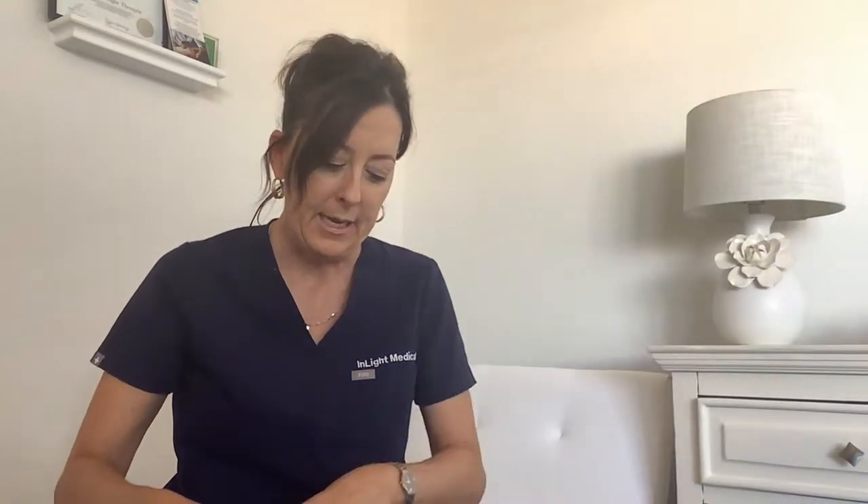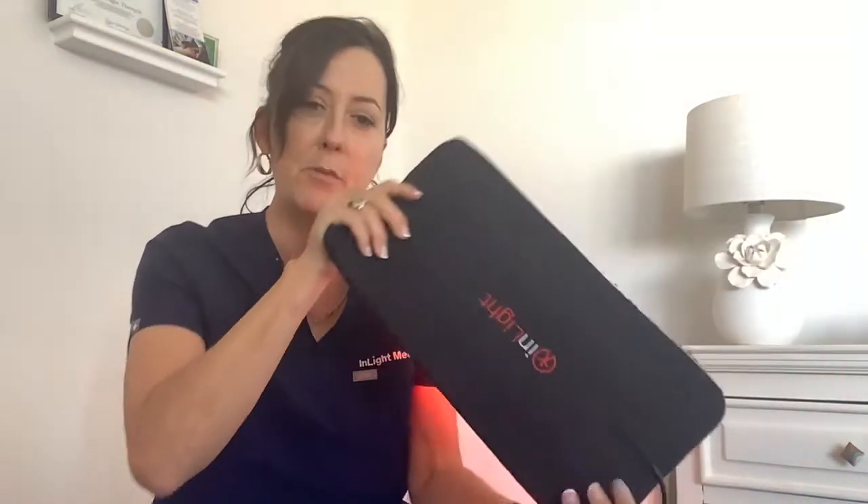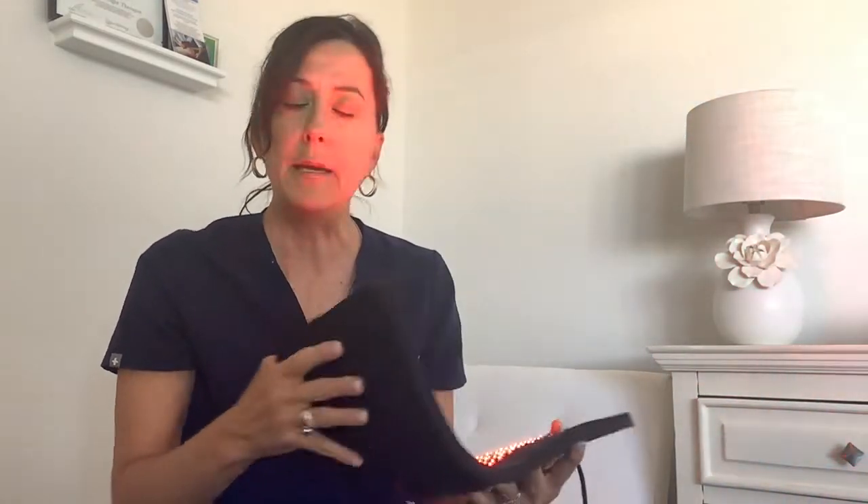If you don't want to use those two pads, you can use a bigger pad — this is called a body pad. You can just take the body pad and fold it over from ear to ear. The only thing I would recommend — and not just me but the FDA recommends — is that you get a pair of tanning goggles and put those over your eyes.